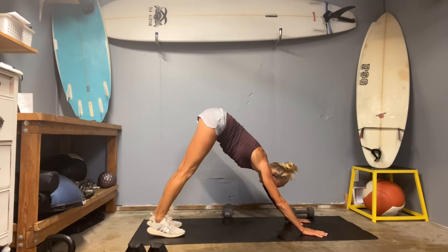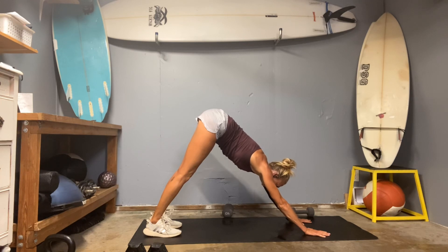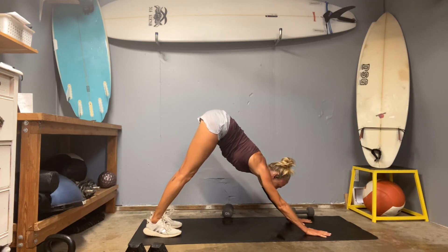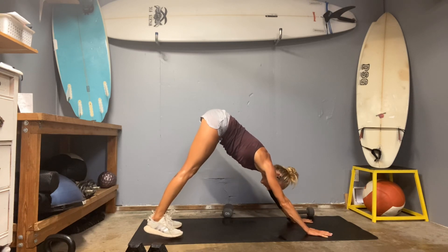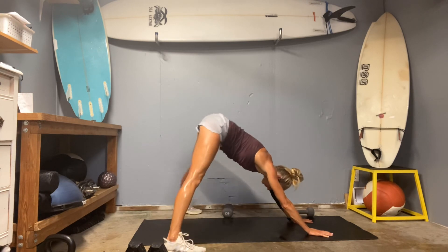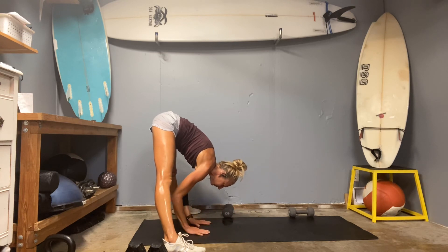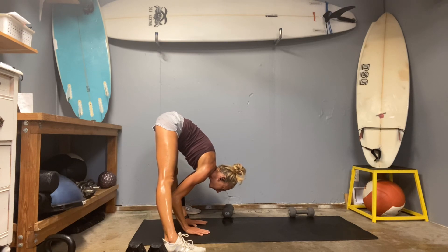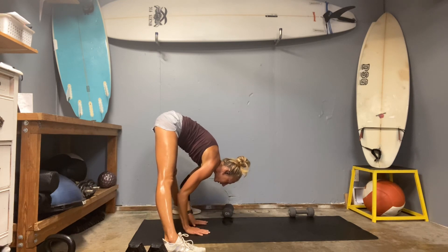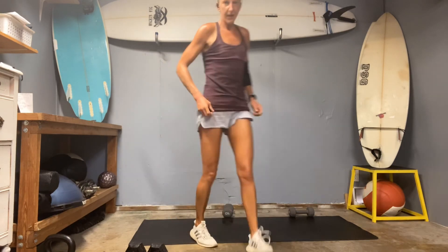Flip it over — downward facing dog, slide into those hands, hinge the hips back, grab the core. Take another deep inhale and exhale. Open your feet nice and wide, super wide, and then walk your hands back — keep that stretch. Inhale, come all the way up. Great job, keep the good times rolling.